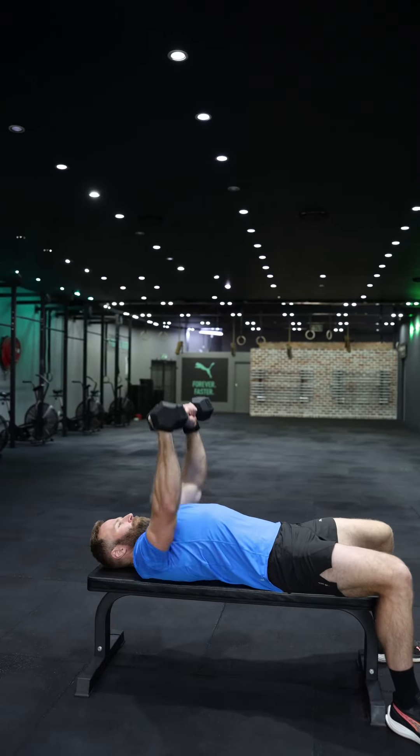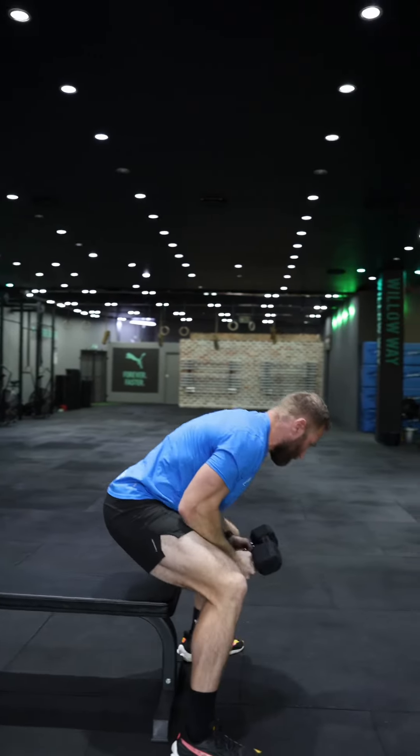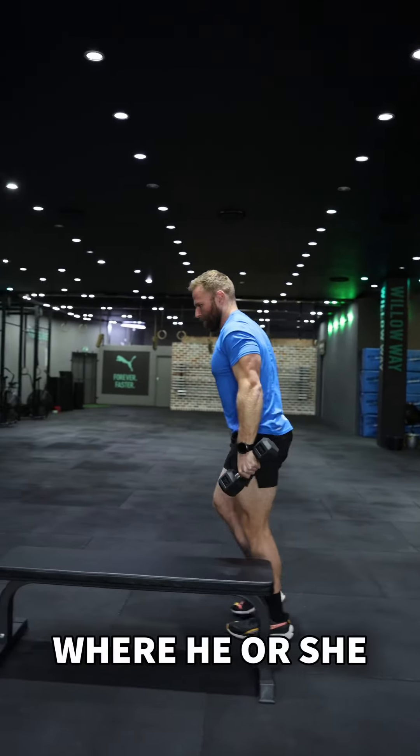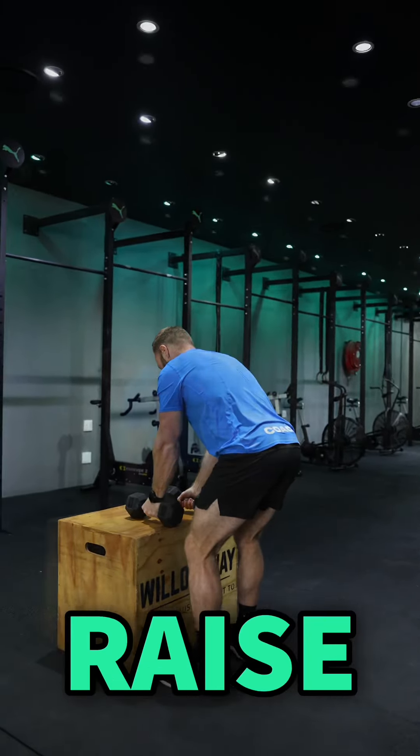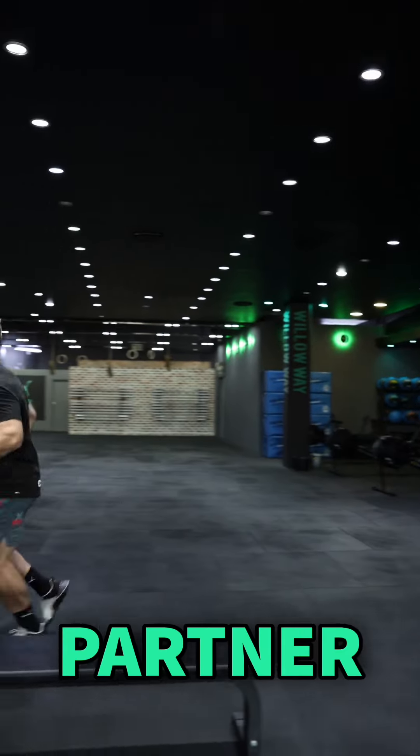Once you've completed your Dumbbell Bench Press reps, your partner can then carry the dumbbells to the box, where he or she can choose to carry on to the toe-to-bar, knee-raise or anchor setups, or run back to the starting mat to tag partner number 2.